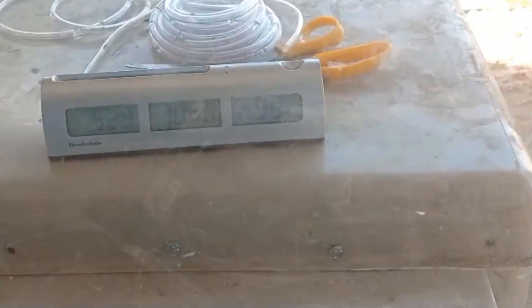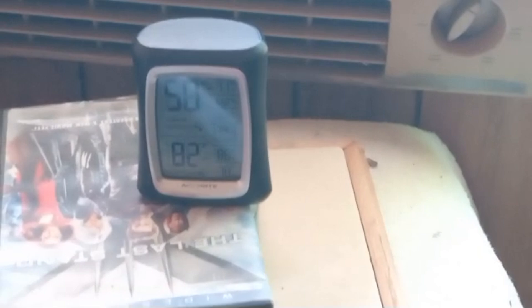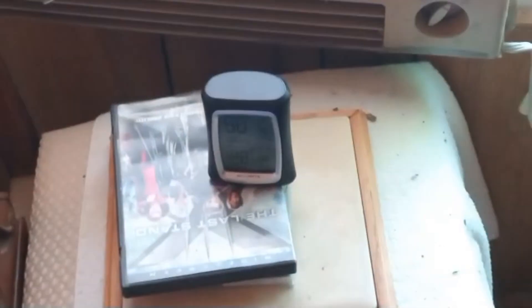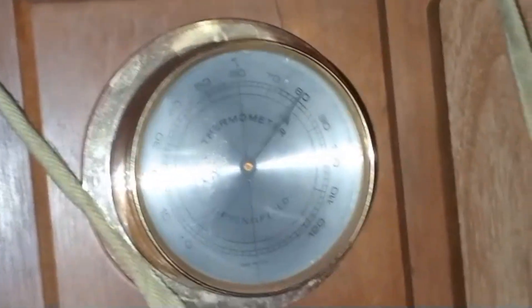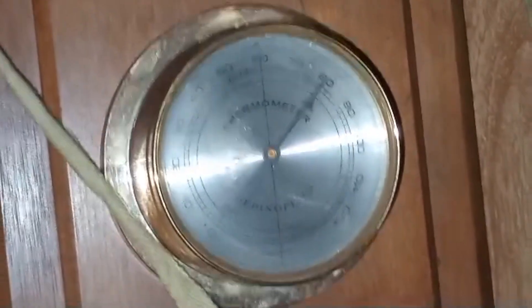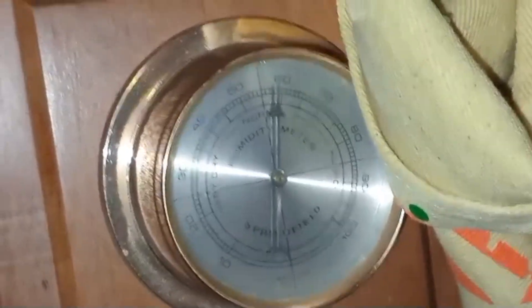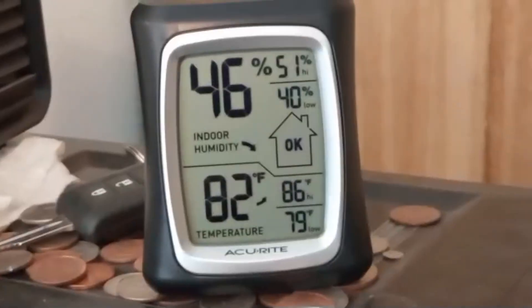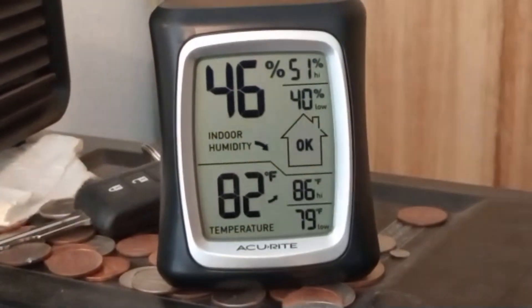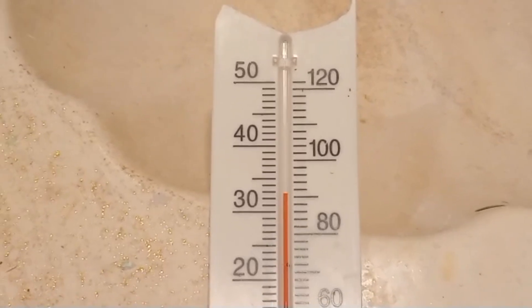It's 11 a.m. and 98 degrees outside. The swamp cooler is blowing in around 82-degree air at 50% humidity. The thermometer about 10 feet away reads around 80 degrees. Twenty feet away from the swamp cooler it's also around 80 degrees at 53% humidity. At the end of the cooled area of the house it's 80 degrees. The bedroom is 82 degrees with 46% humidity. The room without the cooler is around 91 degrees.